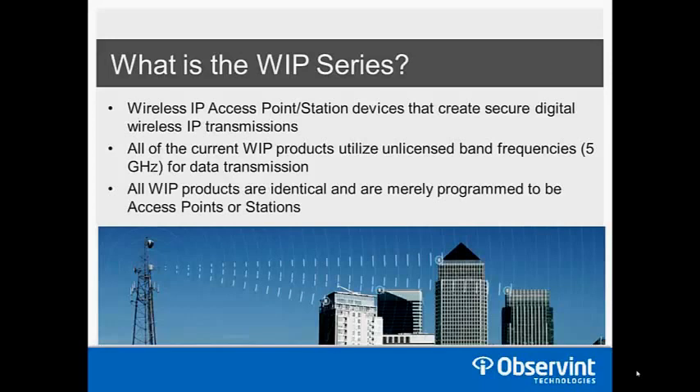Another key feature is that each product is identical in terms of the web menu used to program it. Every unit can be used either as an access point or a station, so you don't have to remember which one is a transmitter and which is a receiver when placing an order for a customer.